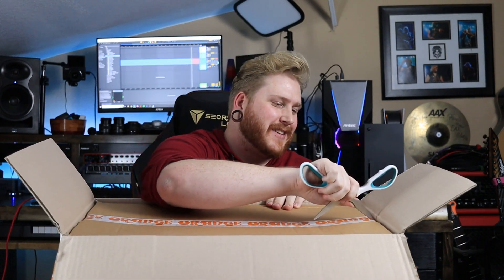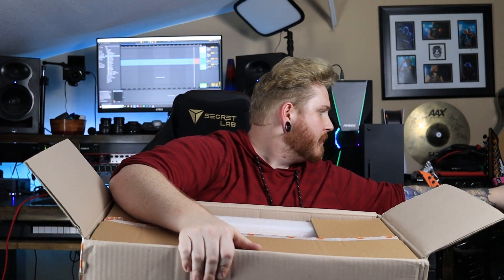Let's get into the second box here — ah, there it is. I'm going to set this down. Got the manual, and we have our power cable as well.